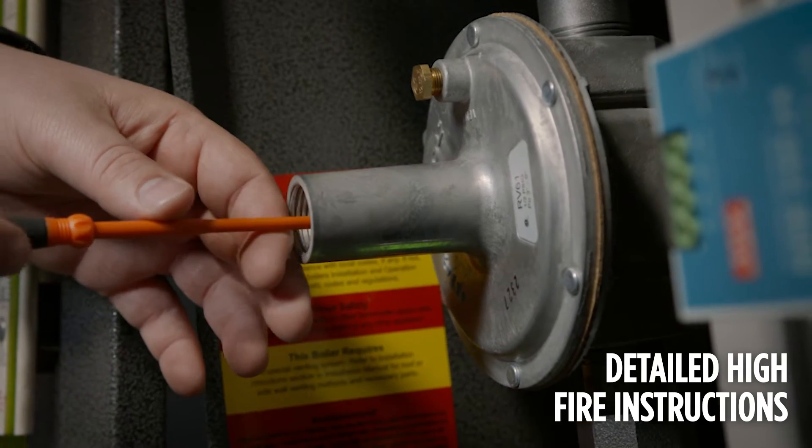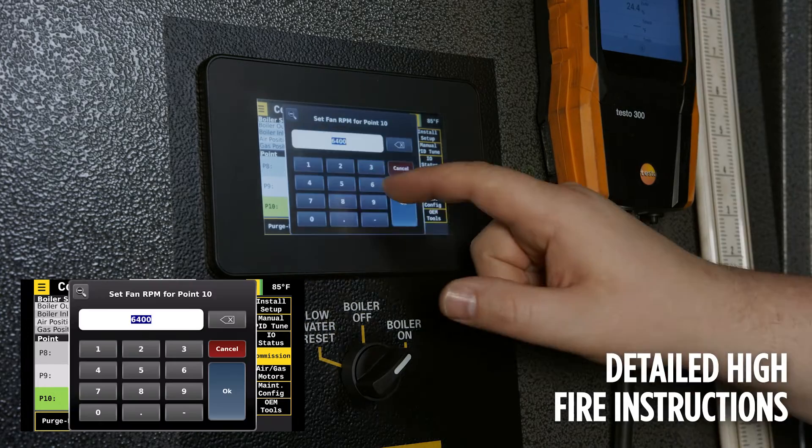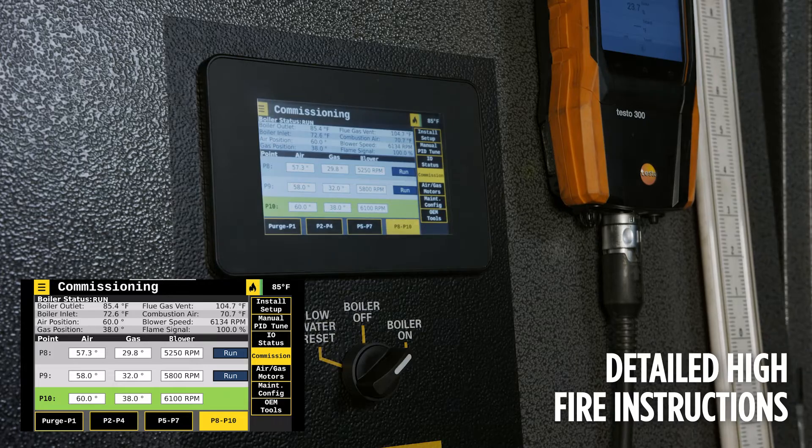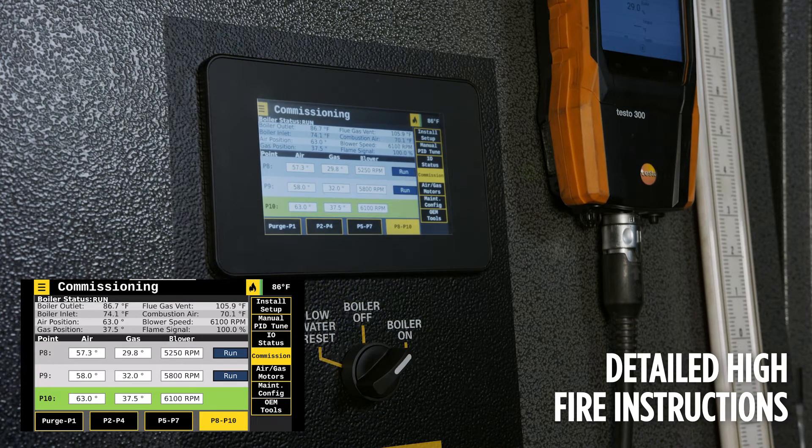If reaching high fire is not possible due to site limitations, refer to the test fire sheet for the maximum point that can be reached and set the main valve downstream pressure according to that maximum point. The values and positions of the blower air and fuel valve listed on the test fire sheet should only be used as a reference.